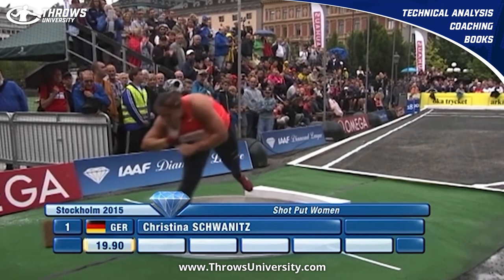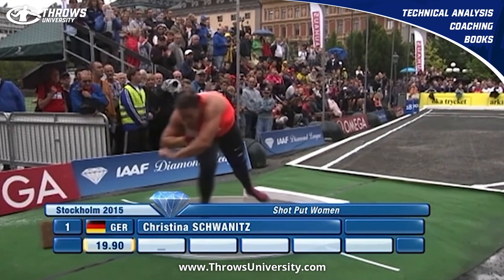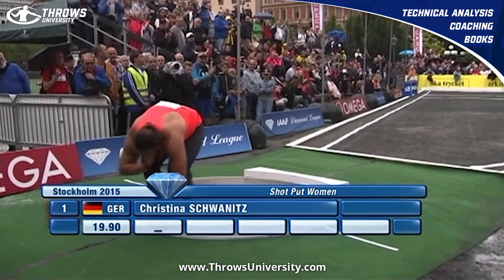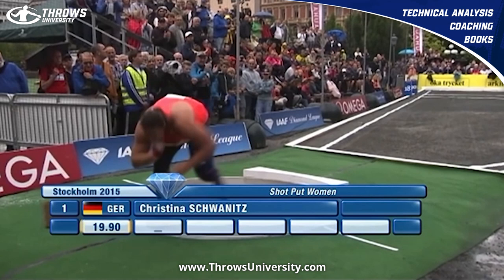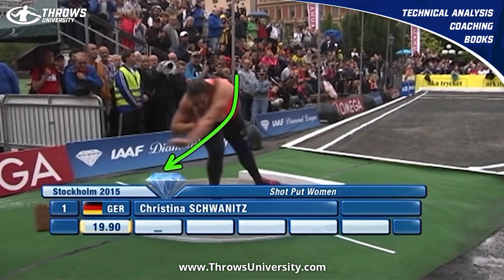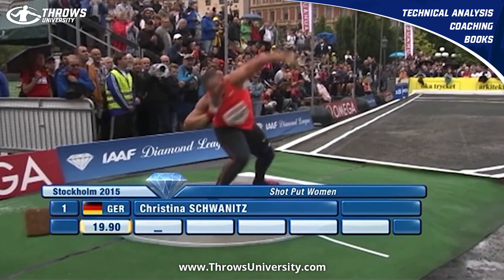She actually reminds me of Ralph Bartels with that left arm coming out of the back, and that really high left foot — a little stiff — and that left hip opens up quite a bit as she's coming out of the back. If we think about her left shoulder, she's getting action from it with that little dynamic pump, and then she does that rewrap right there, which helps keep that left shoulder back.